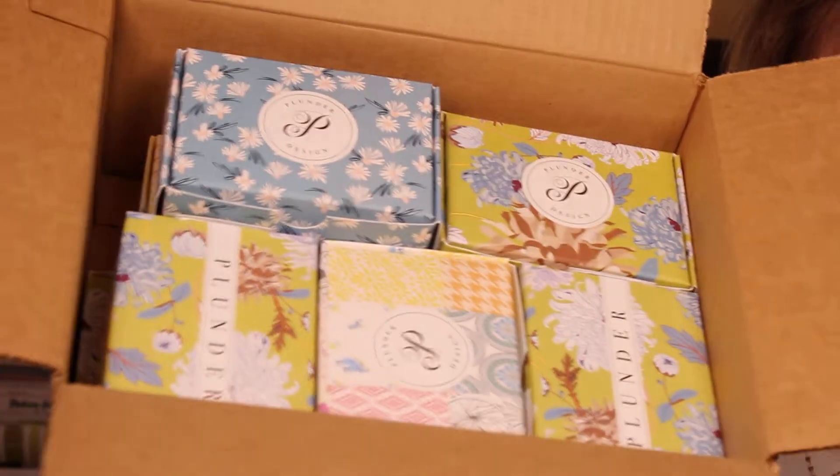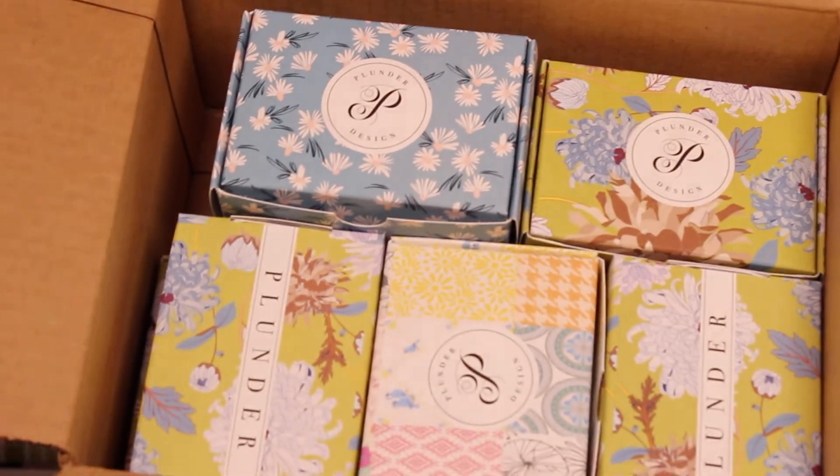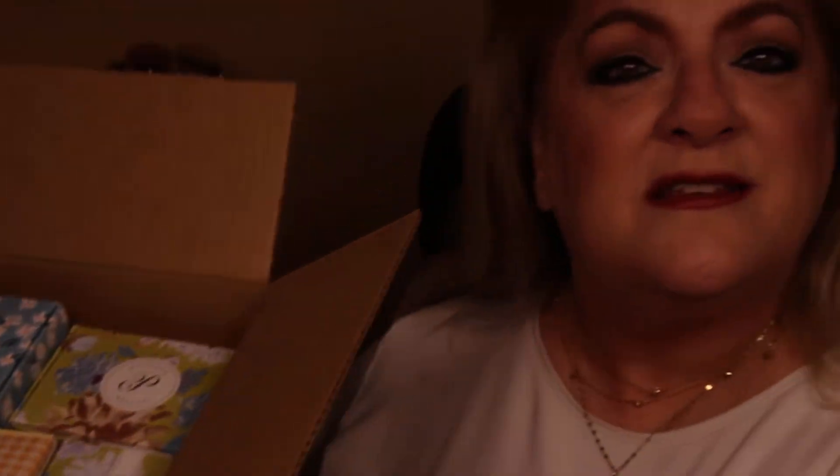When I look into the box — what a pleasant experience, y'all! Look at the pretty little boxes all sitting in there so nicely and perfectly. This is a good use of space in a box.